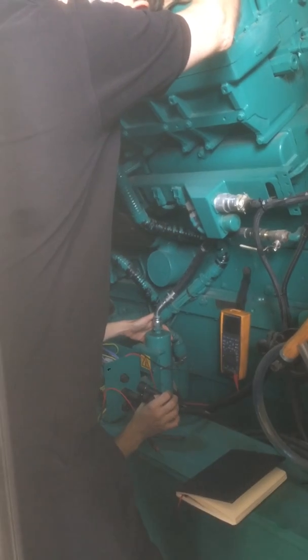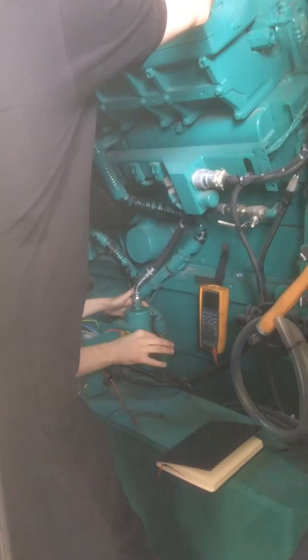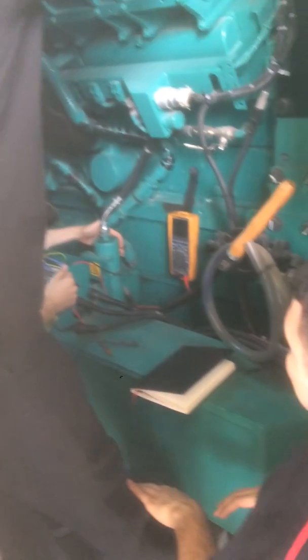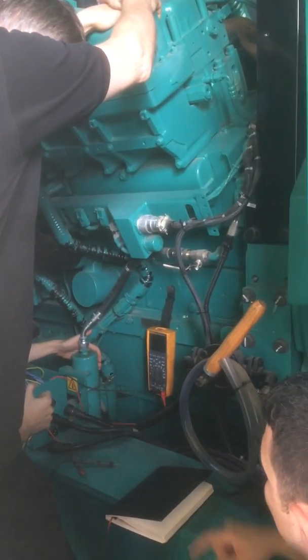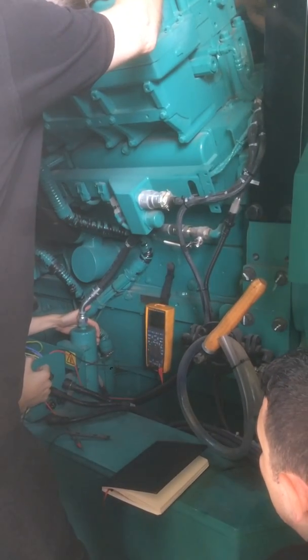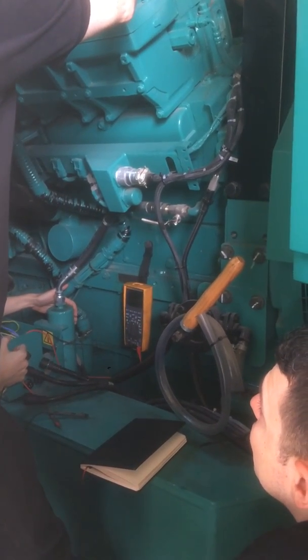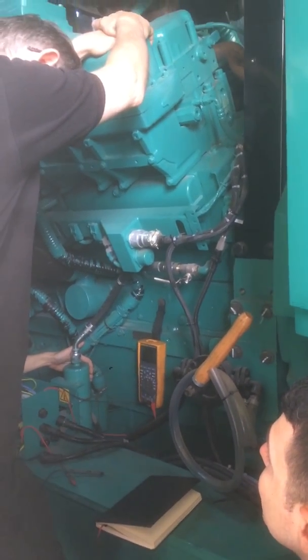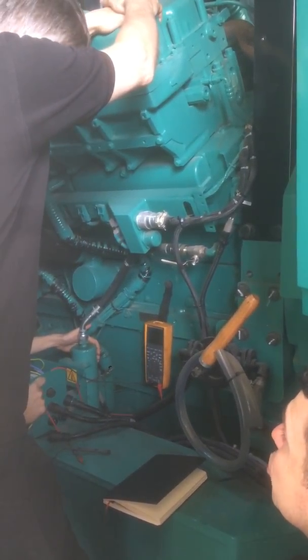The heater capacity is 25 Ampere and the cable size is 2.5, which is at the limit for this amperage. He is asking whether the cable size is too small — 2.5 Ampere seems small for this selection. He is curious about why the cable size wasn't increased.